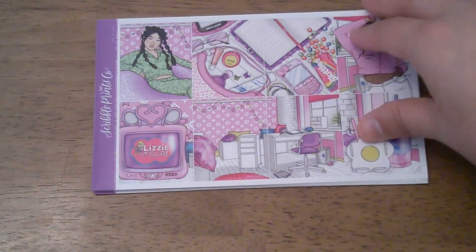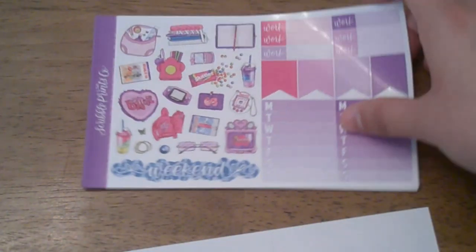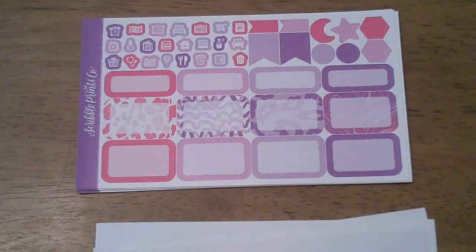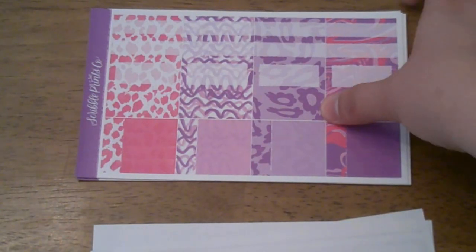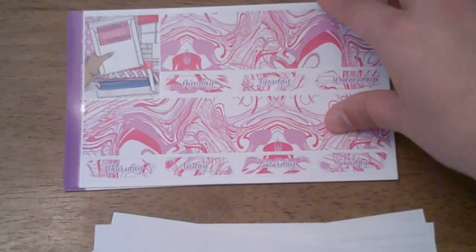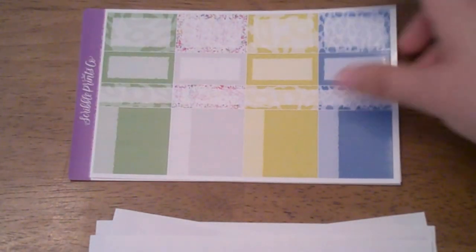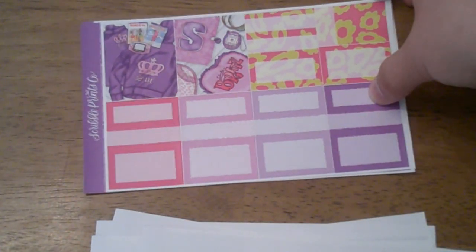I'm going to run through this kit one more time just because I don't know if I was in frame the whole time. I love the pinks and purples — I'm not a big pink and purple fan but in this kit I absolutely love it. This pattern right here is actually my favorite; the bottom washi is really pretty too. I wish there was more of that blue. I remember Bratz — and the extra fashion ladies.